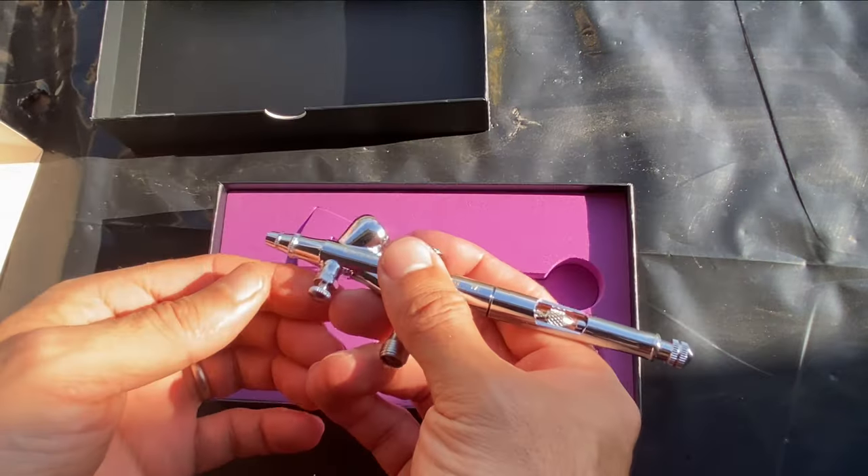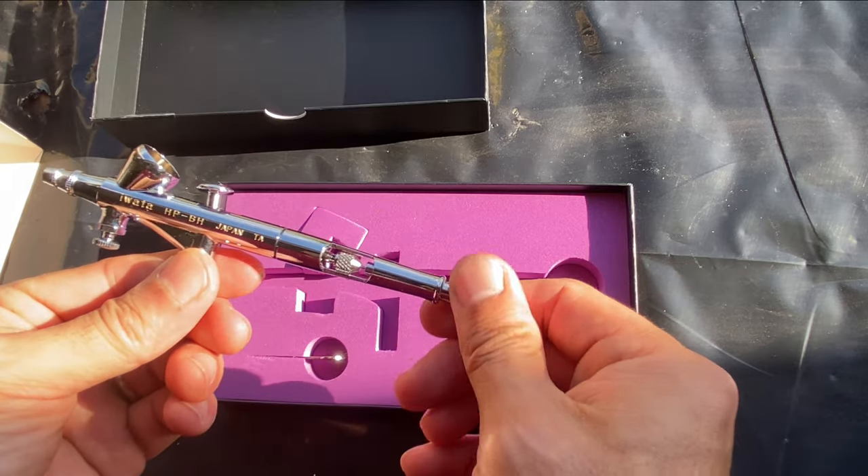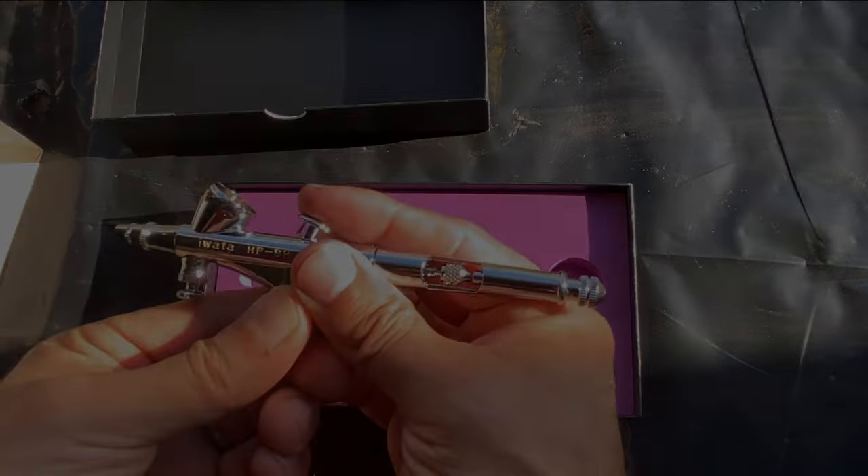The valve below the paint well controls how much air is allowed through the airbrush when the trigger is pushed down. The knob on the back adjusts the amount of paint sprayed when you pull the trigger back.